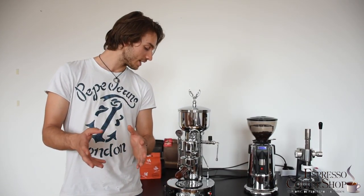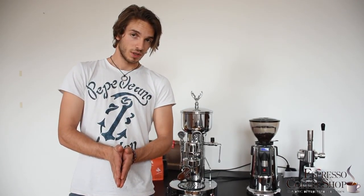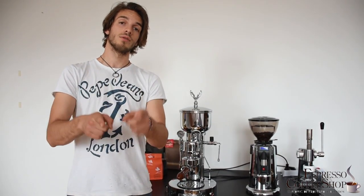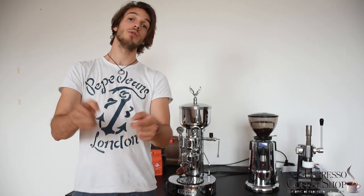So there it is — the charm of the past with the technology of the future. This machine is truly unique in everything, and it's not like anything I've ever seen before. Thank you so much for watching. Hit the like button and don't forget to subscribe. We'll shortly come up with the other Electra — the Micro Casa Leva. See you at the next video.